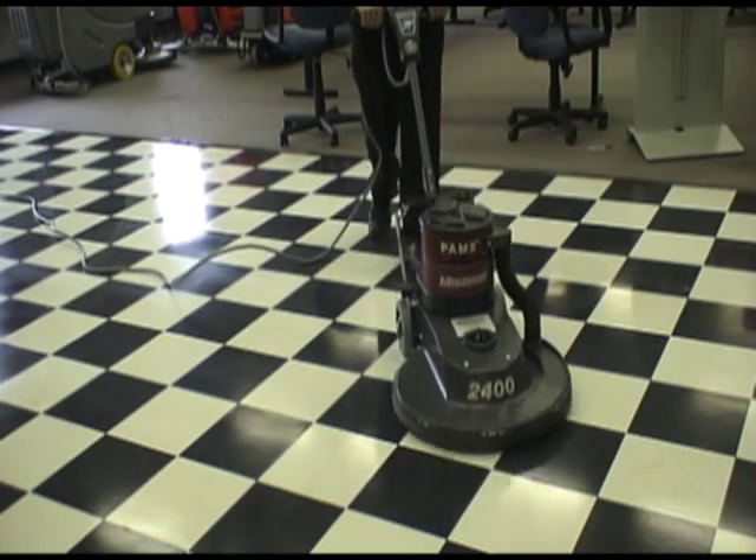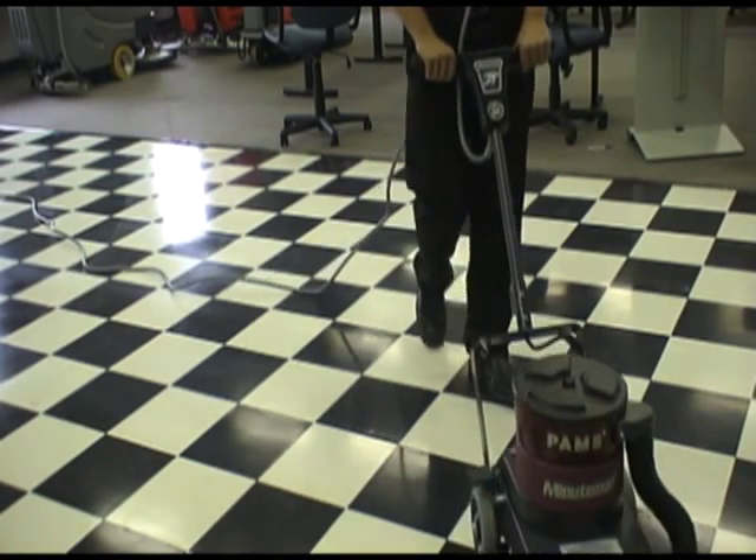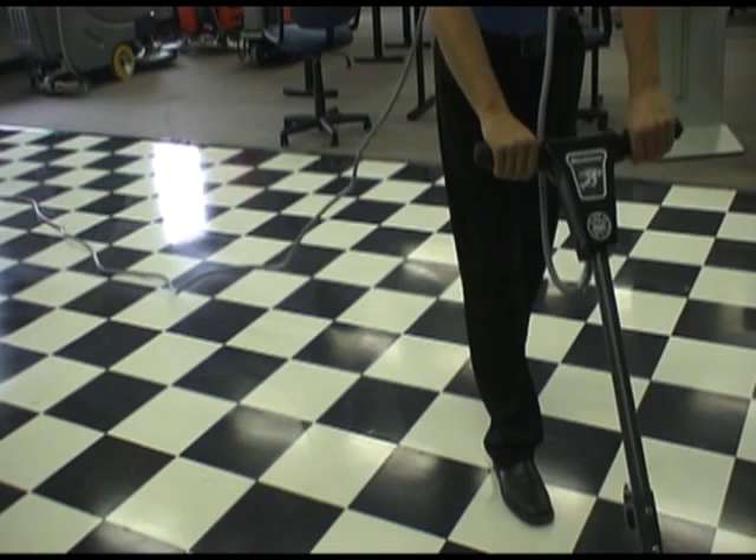This machine also comes with 6-inch non-marking rear wheels that are incorporated with Zert grease fittings for smooth operation.